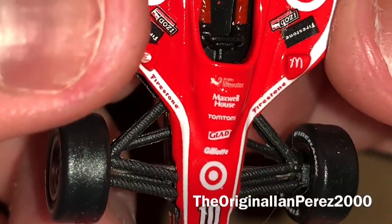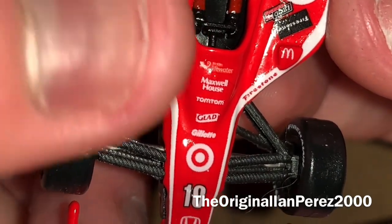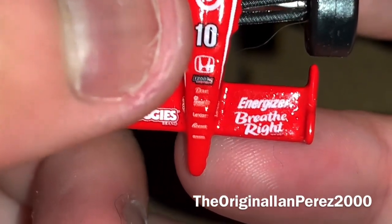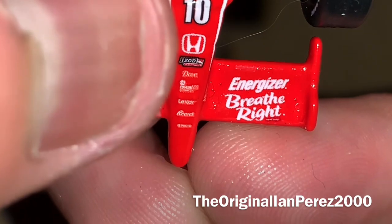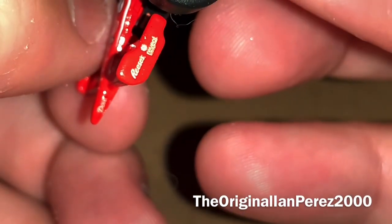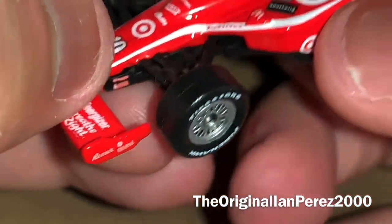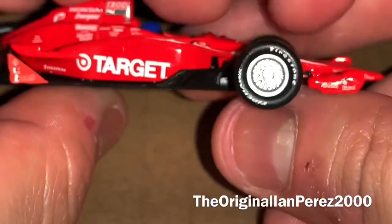On the front, you got something Life Water, Maxwell House, TomTom, Glad, Gillette, Target, number 10, Honda, IZOD IndyCar Series, Dove. On the nose, if you can focus, Reveal 60, Lexar, Reese's, Photo — I'm assuming that's Target Photo. On the front wing plates, you got Lysol, Huggies Brands, Energizer, Breeze Right. On the wing plates, you got Reese's, Reveal, Dove — same on the left side. You got Photo, Sherwin-Williams, and two Firestone logos.